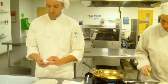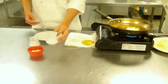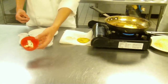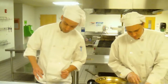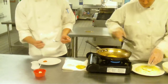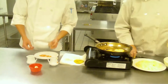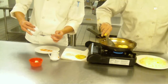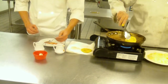And now, the plating. Today we are going to be serving it with a red bell pepper coulis, a balsamic vinegar syrup, as well as a blue cheese crumble. So, we're going to take the back of the spoon and we're going to smear it across the plate. And now, we're going to take the balsamic vinegar and we're going to do a nice thin drizzle from one edge of the plate to the other.